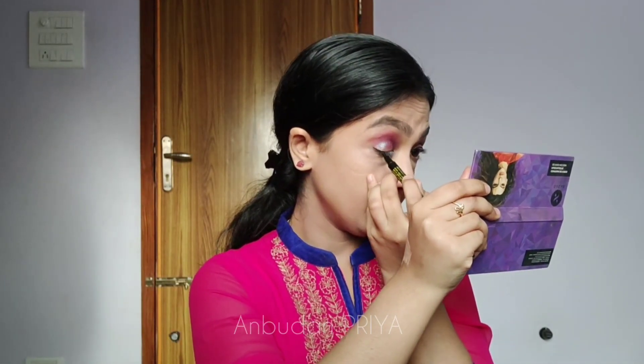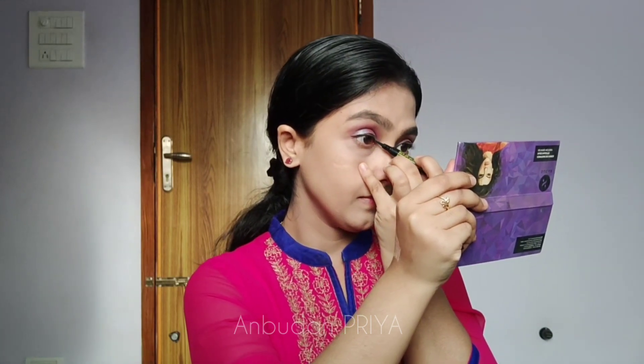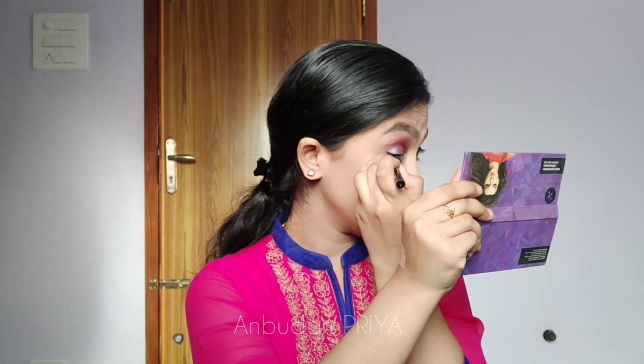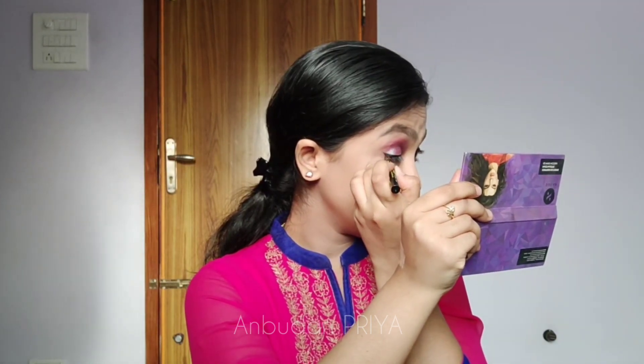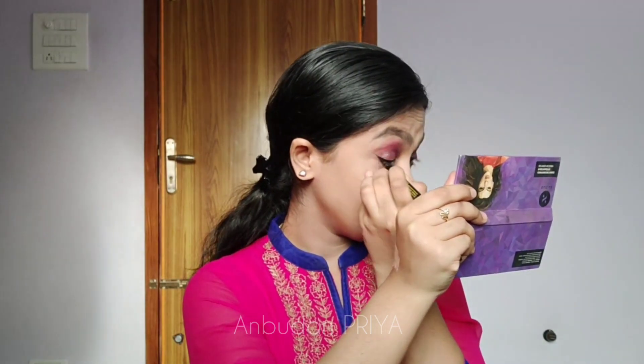I'm cleaning the excess from the outer corner with tissues, then moving on to eyeliner, which is very important. I'm going with a winged eyeliner for this look — it's up to your call and your creativity, whatever you are comfortable with. Just be sure your wing does not go beyond the end of your eyebrow length. I'm finishing off the other eye as well.